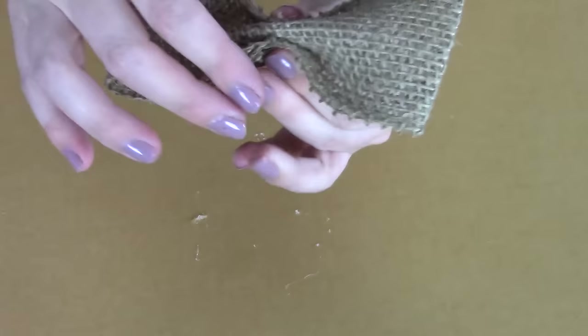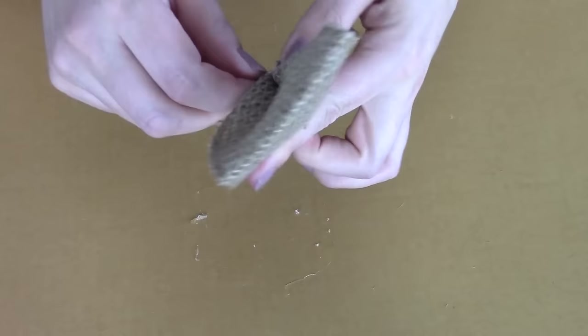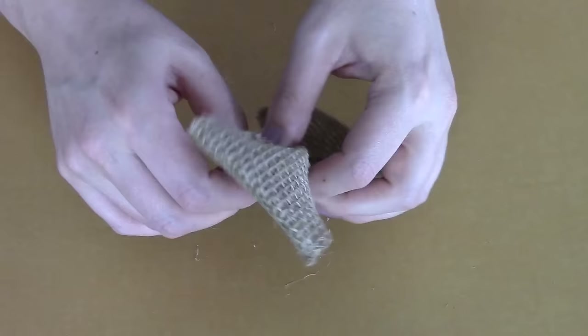While still holding the bow in place, grab your floral wire and wrap it around the middle of the bow to hold its shape. Slowly wrap it all the way around — it doesn't matter how long the floral wire is, just wrap the whole thing around it.